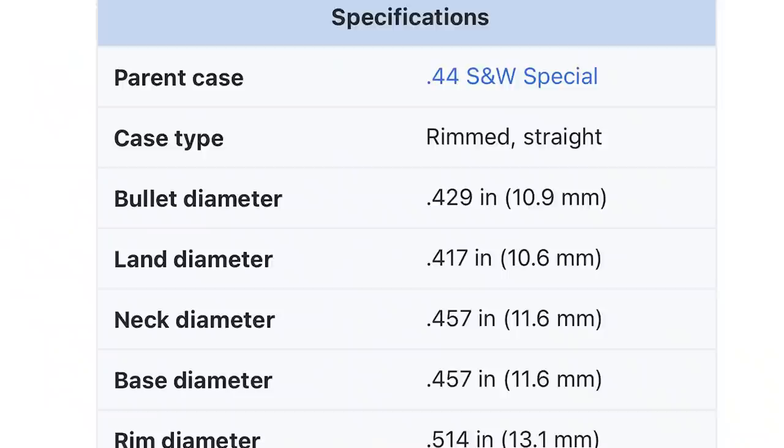This piece is chambered to accept two-and-a-half inch shells. And while I have your attention, a safety note — no, you cannot shoot .44 Mag or .44 Special out of your .410-chambered shotguns. A .44 Magnum has a bullet diameter of .429, and the standard land diameter of a .44 Magnum is .417. Going back to first-grade math, both of those numbers are larger than .410.